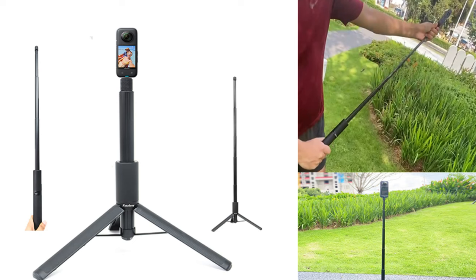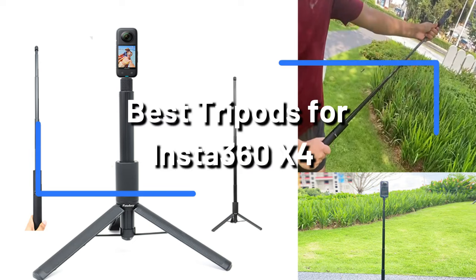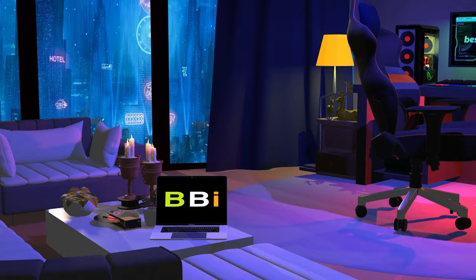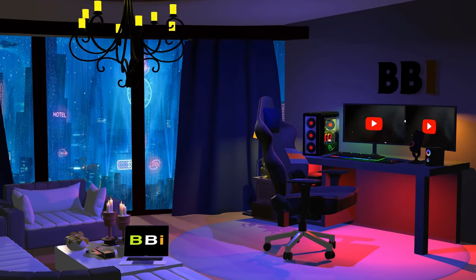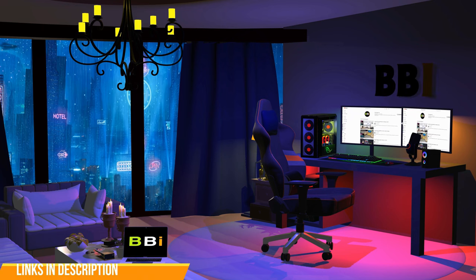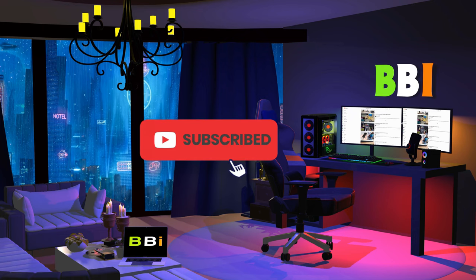We will examine some of the top Insta360 X4 tripods on the market right now in this video. Welcome to Best Budget Info, where we review tech products to help you make the best purchasing decision. Our team stays busy to keep you updated on the latest tech trends. To purchase the right product, check out the links in the description and subscribe to my channel.